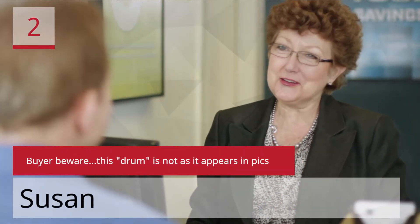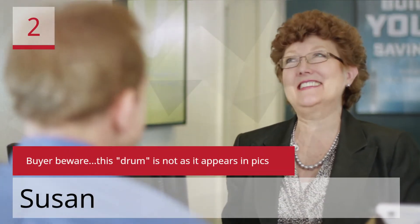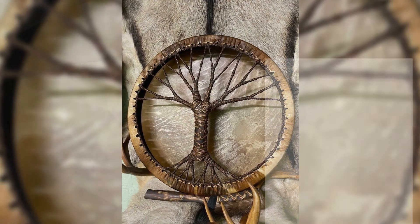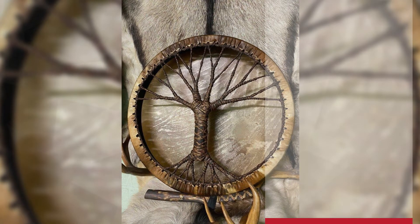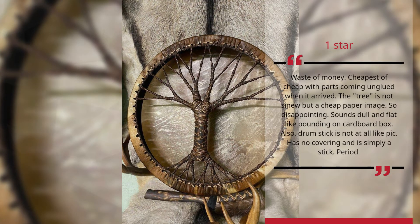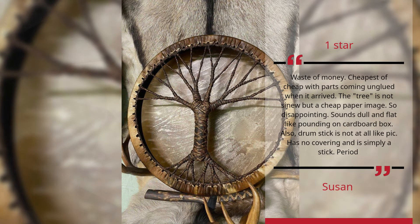Number 2. Buyer Beware — this drum is not as it appears in pics. Waste of money. Cheapest of cheap, with parts coming unglued when it arrived. The tree is not sinew but a cheap paper image. So disappointing. Sounds dull and flat like pounding on a cardboard box. Also, the drumstick is not at all like the pic — has no covering and is simply a stick. — Susan, 1 Star.